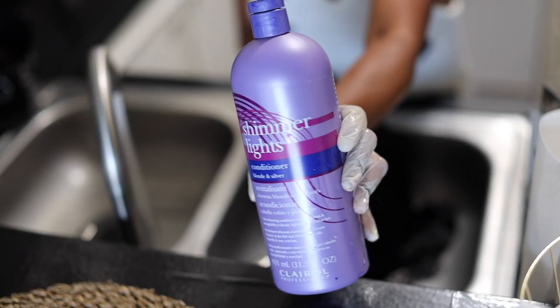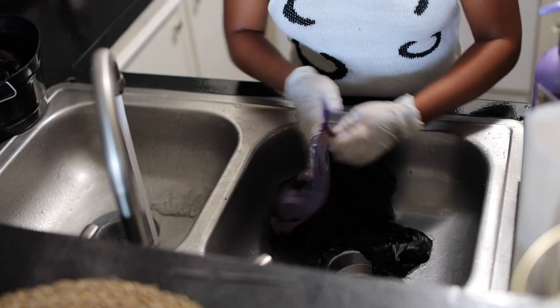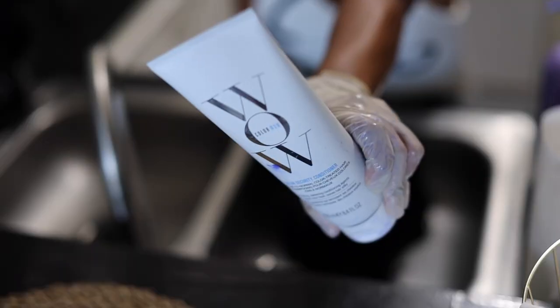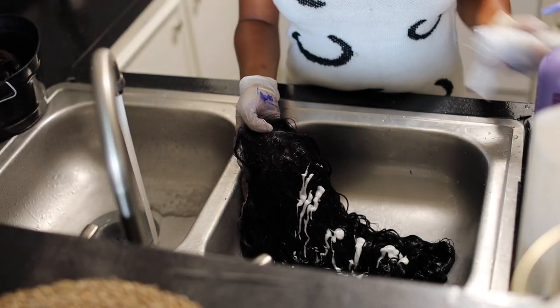Here I'm taking my Shimmer Lights conditioner and putting that throughout the frontal — this helps get rid of the oranginess and brassiness from bleaching. Then I'm taking my WOW conditioner and applying that throughout the rest of the hair.